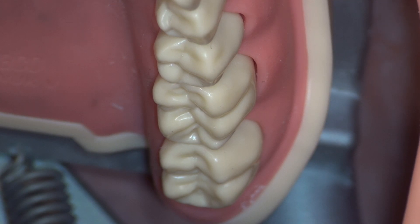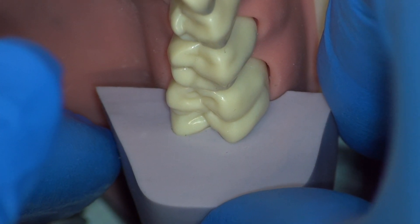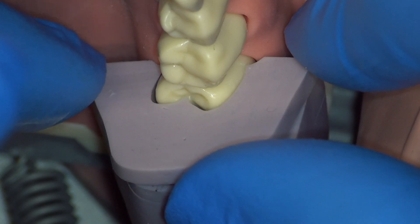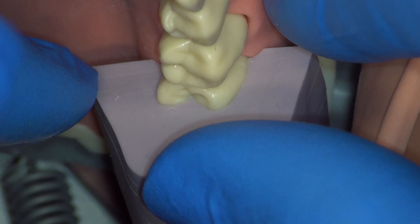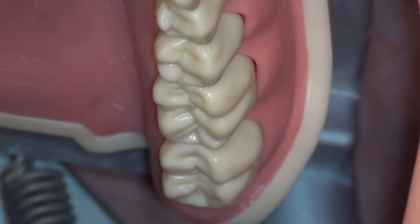Hi, I'm Dr. Fritz Mora. Today we're going to be preparing tooth number 30 for a complete cast crown. Before we begin preparation, we must ensure that our putty reduction guide fits perfectly on the tooth surface. To see the making of a perfect putty guide, reference my video on ACC30.